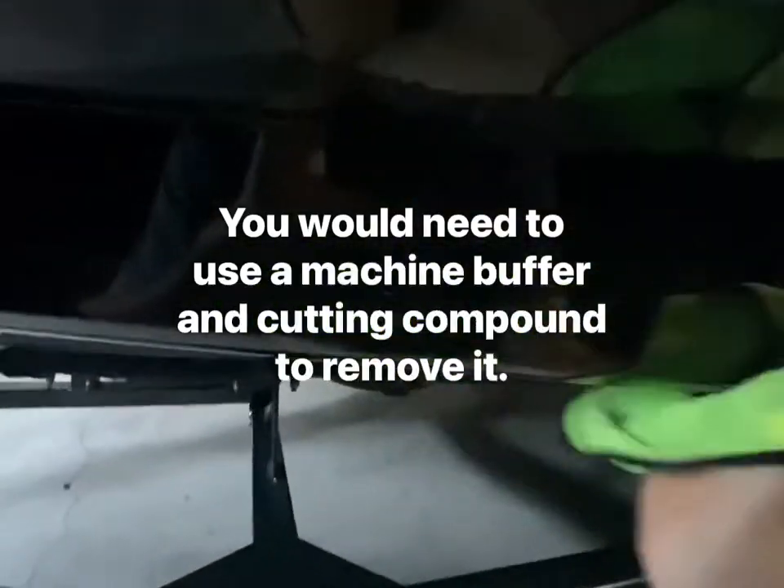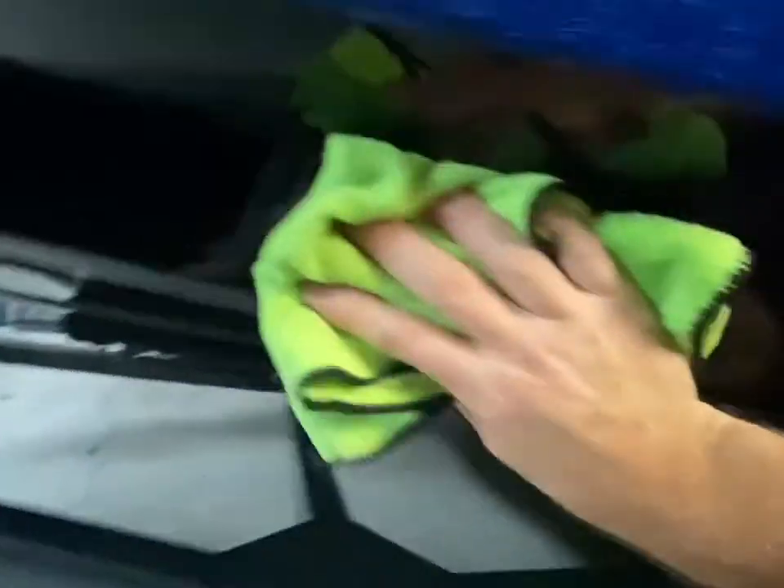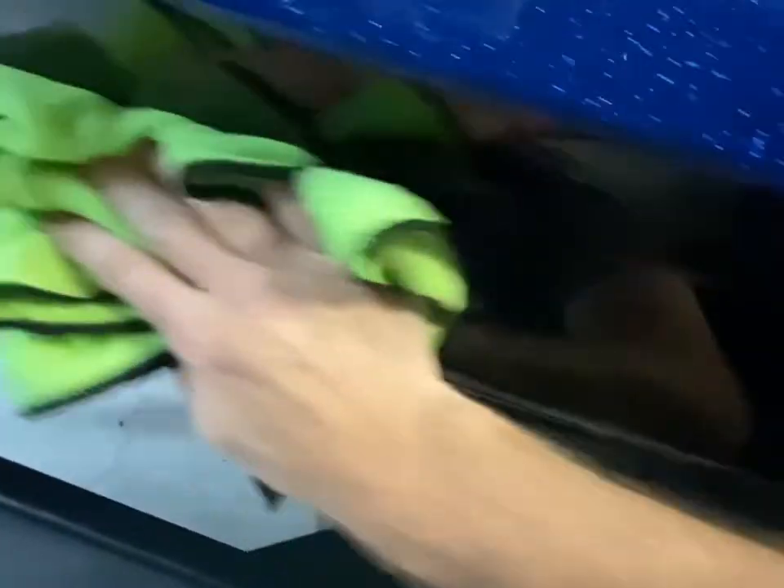Don't miss any spots and don't let this stuff sit and harden without buffing it off, or it's going to be pretty much permanent. I've got a spot on this boat from a couple years ago where the coating was put on thick — it just stays. It's really, really tough if you don't buff it before it hardens all the way and it just doesn't look right. Anyway, that's it for the application.